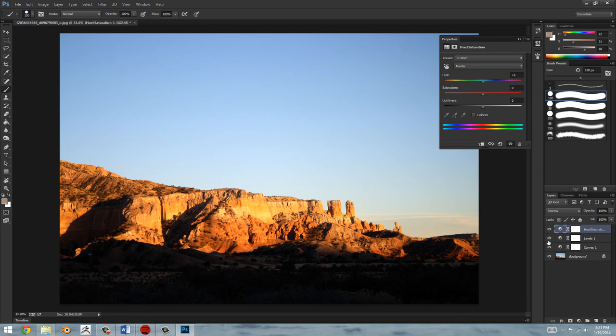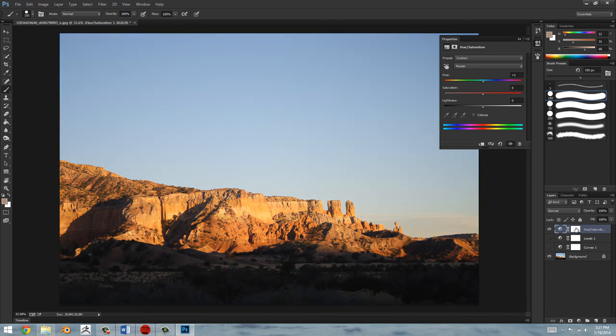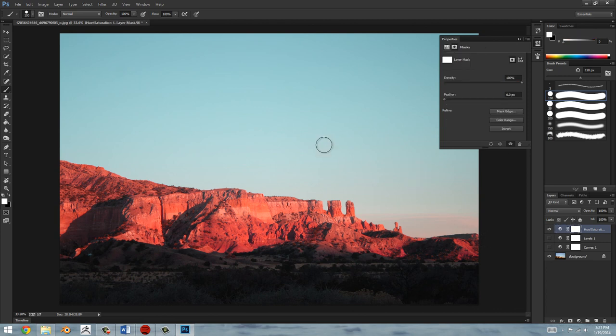You'll also notice that these adjustment layers actually come with a mask already applied to them. So let's say you want to adjust the colors in just a certain area — you want to boost them up or something like that. You can select the layer mask and hit Alt+Backspace to fill it with black. Then you can use a soft round brush, switch over to white, and paint in areas that you want to be a little bit different. This might look terrible right now, but in the proper context it can be very useful.